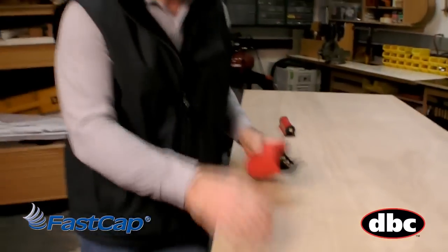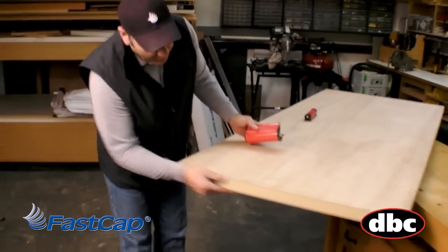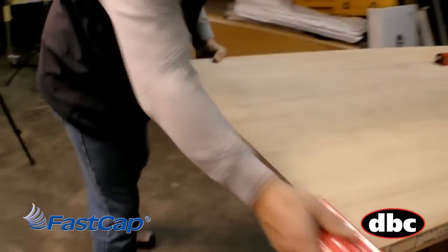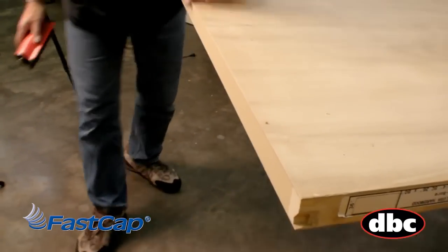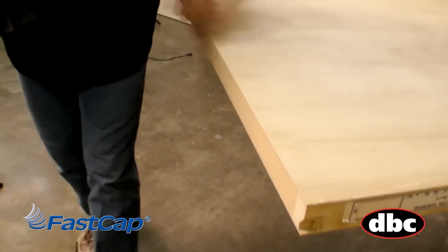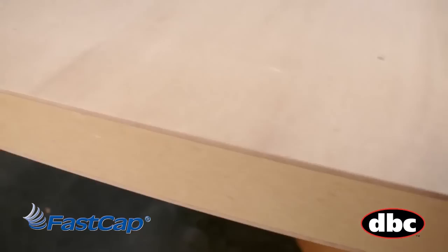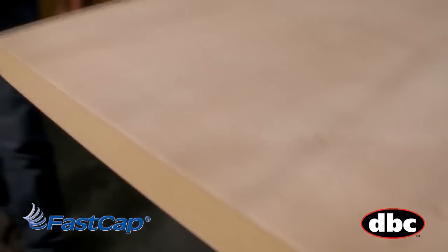Now we'll look at our end. I cut a little bit off the bottom of this door and you've got a nice sharp edge there too. Same thing — just come all the way down like that. I'm going to come back and forth twice and both edges are flawless. Look at how hard I'm working on this. No splinters, nothing. It was that fast and that easy.